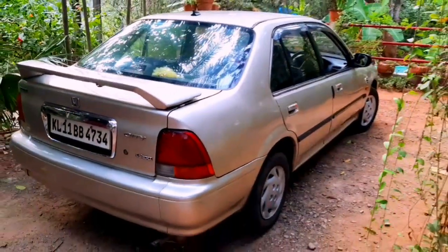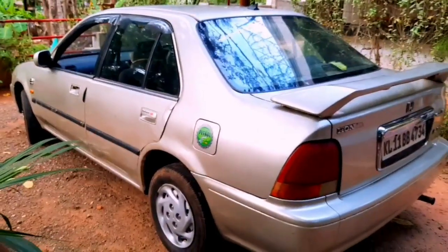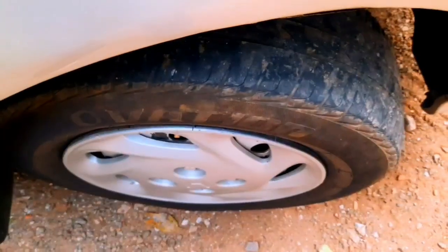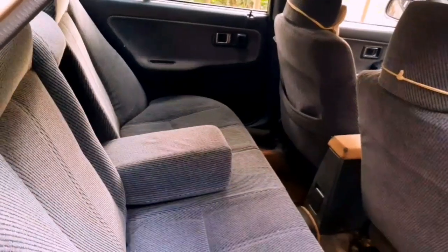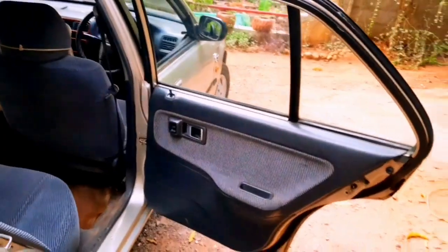The 999 model is average on the exterior. The terrain is average on the exterior. The AC and power steering are also working on the inside.